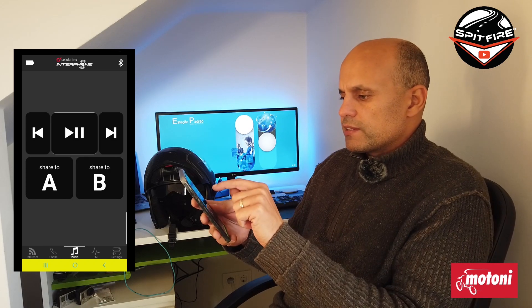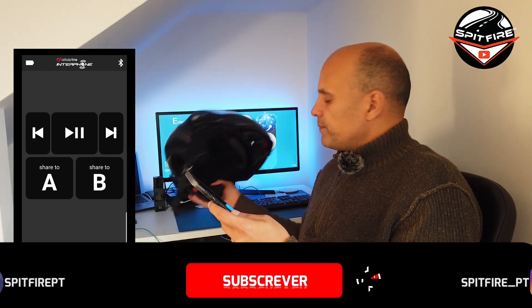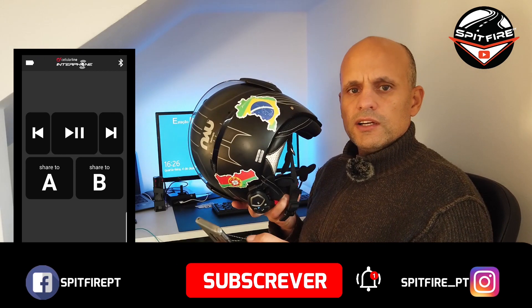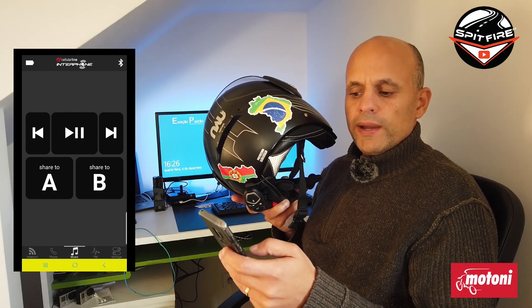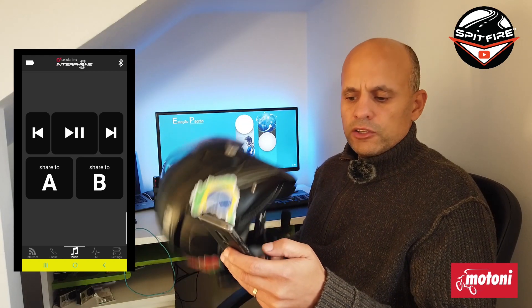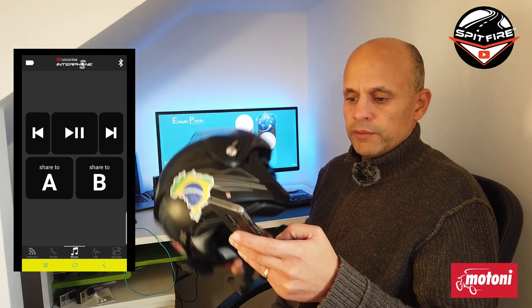If you go to Music and press the play button, as you can see the music starts playing on my phone. You also have Forward and Back buttons. You have Share to A and Share to B, which means either you can share the music on this one unit or you can have the same music on both intercoms if you have both of them.